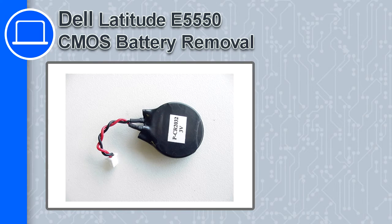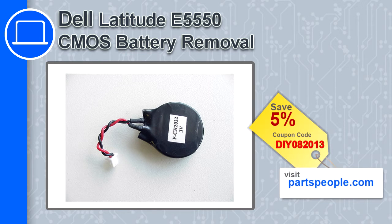Hey, this is Ricardo and in this video I'm going to show you how to remove a CMOS battery from a Dell Latitude E5550. If you're looking for parts for this laptop, go to our website and use this coupon for a 5% off discount.